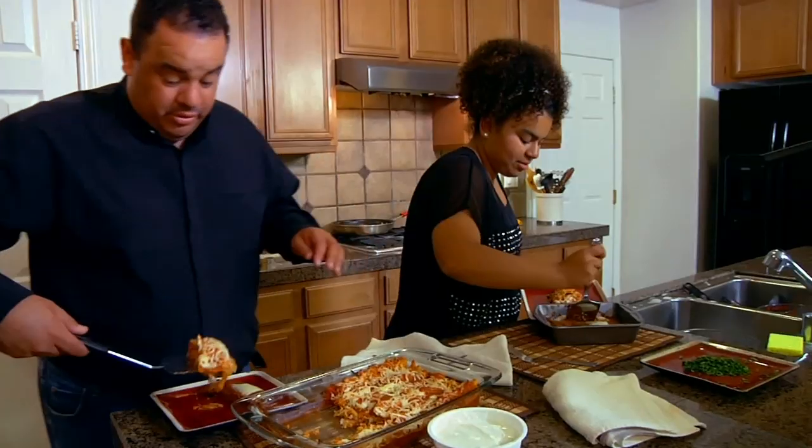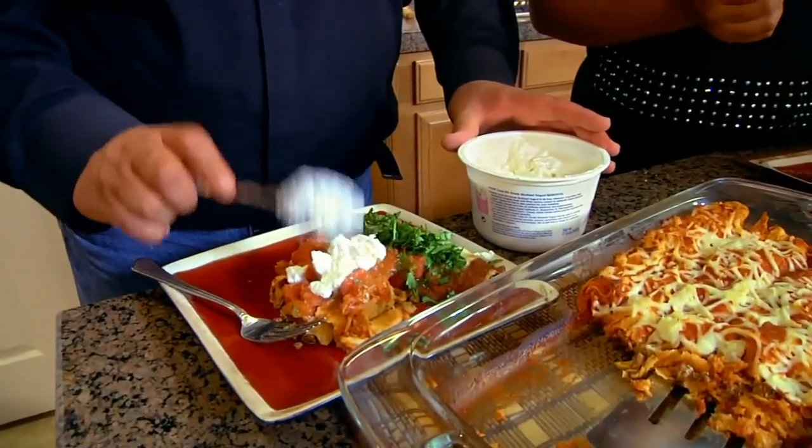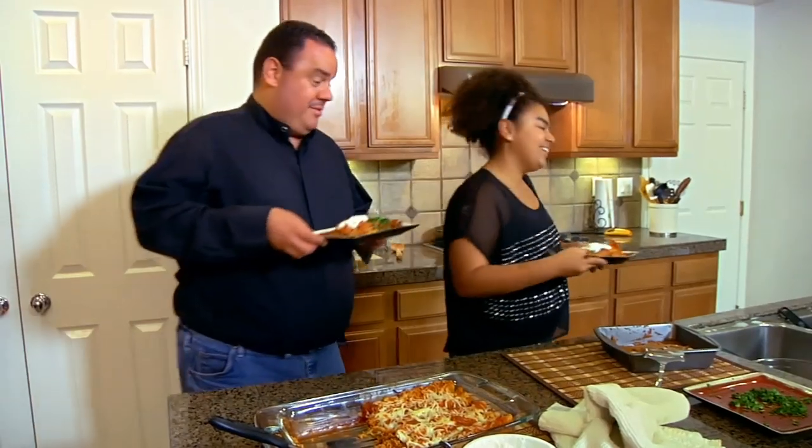I am looking forward to getting some new cheese enchilada recipes, because it's not only healthy, but we're able to bring a new recipe into the family. It's been a long day of cooking, and I cannot wait to taste it. We cooked both the green and yellow recipes, and we're ready to try them.